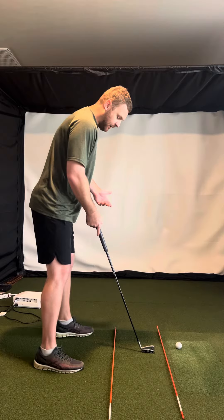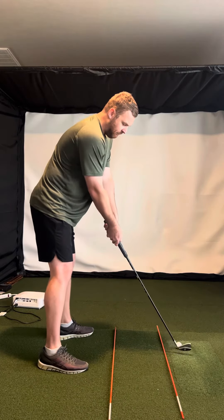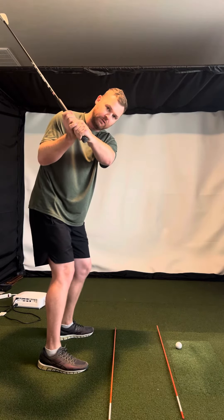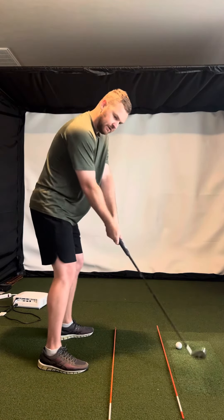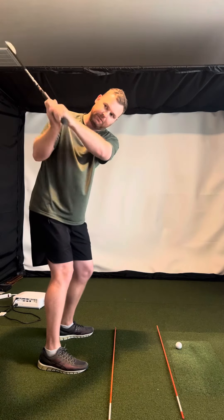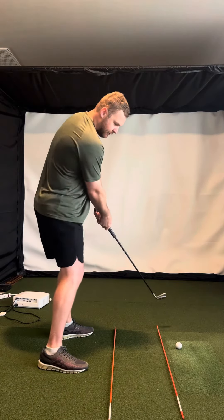A couple things — same setup, but I want you to feel like you try to get the club a little more vertical going back. Feel like the club is going more up as opposed to a little bit around. So feeling like it goes up a little bit more and then it can come down a little bit more in front of you.